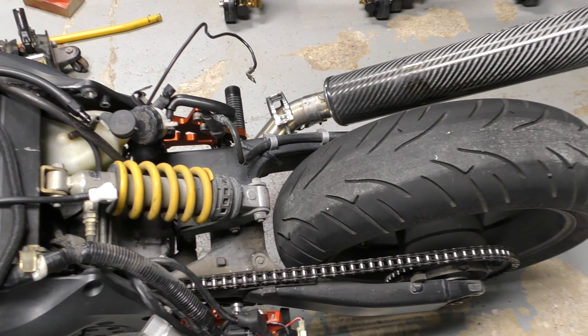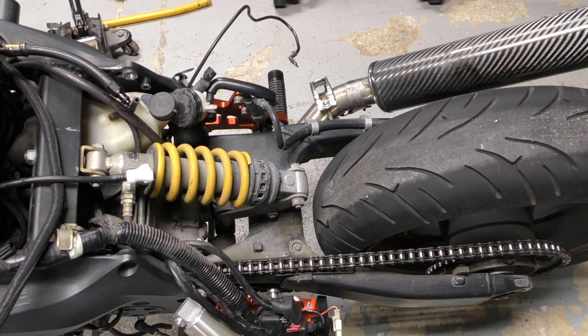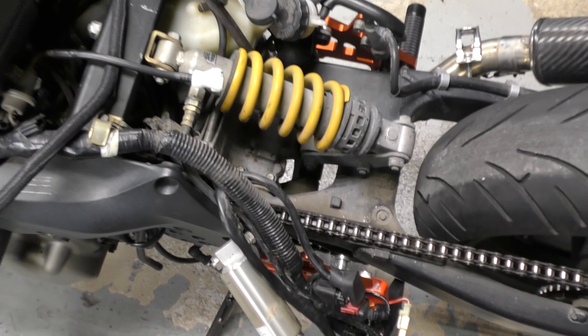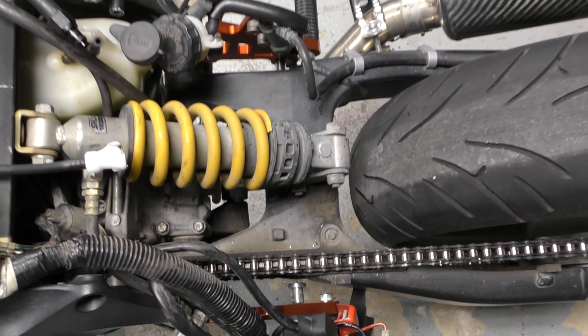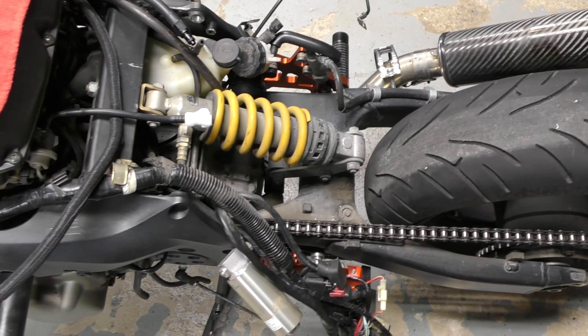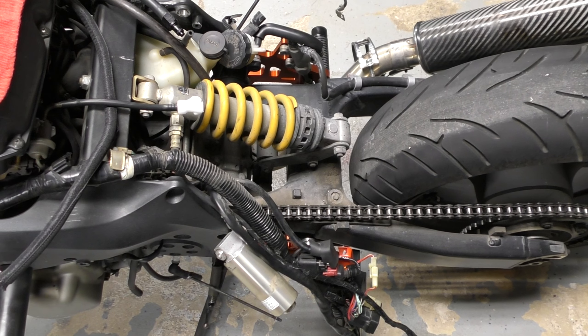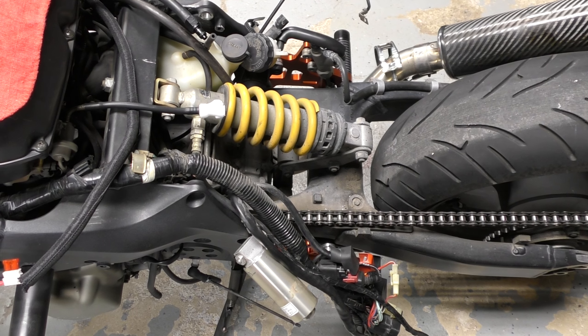I'm missing a subframe right now, but you don't need to take it off to install this. My subframe is getting powder coated, so I thought what better time to do this install when I can conveniently reach in and take the plates off. You don't need to take the subframe off, but if you already have it off, this is a really good time to do this install.